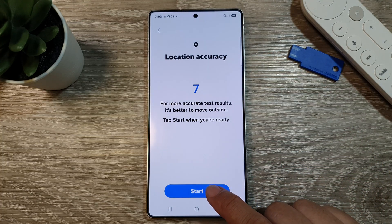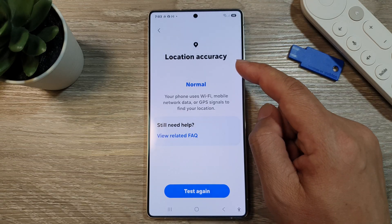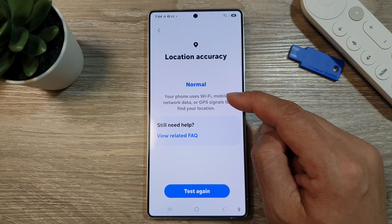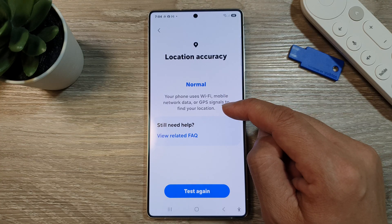And then tap on the Start button. Here's the checking, and if your location accuracy is working correctly, it should show the normal status right here. Here's how your phone uses Wi-Fi, mobile data network, and GPS signals to find your location.